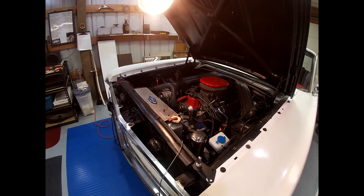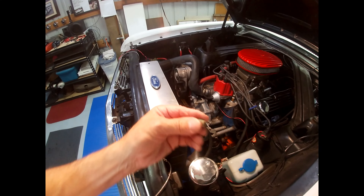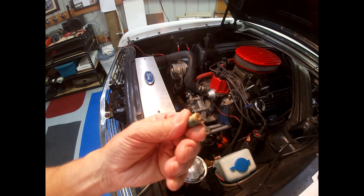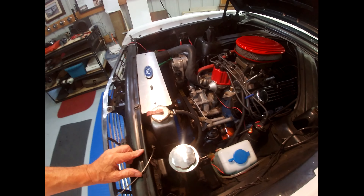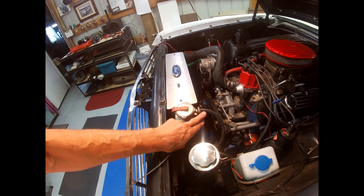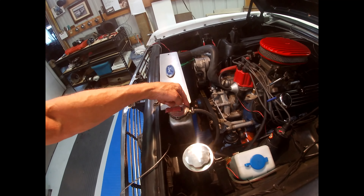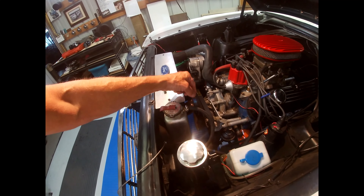I've been wanting to add an overflow tank to my radiator because originally it just had this quarter inch plug. So I went to Ace Hardware and bought a quarter inch by eighth barbed fitting. This is fine thread by one eighth barbed fitting.